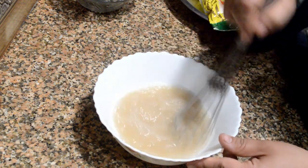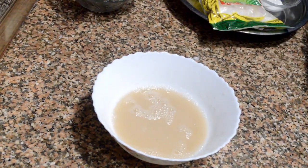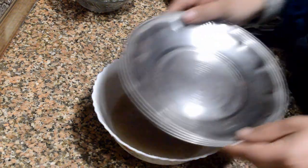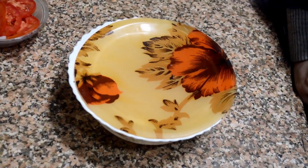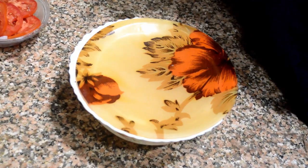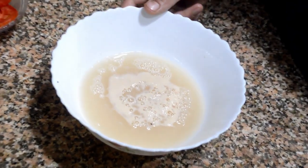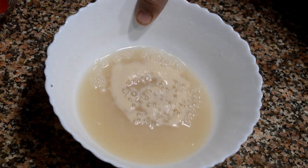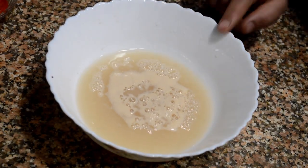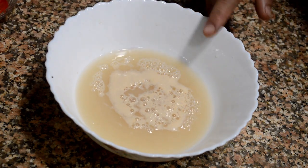After mixing, cover it and keep it in a dark, warm place away from light for 15 to 20 minutes. After 20 minutes, let's check if our yeast is activated. Removing the lid, you can see that some froth has formed at the top — this is an indication that the yeast is activated. If there is no froth, there has been some mistake.